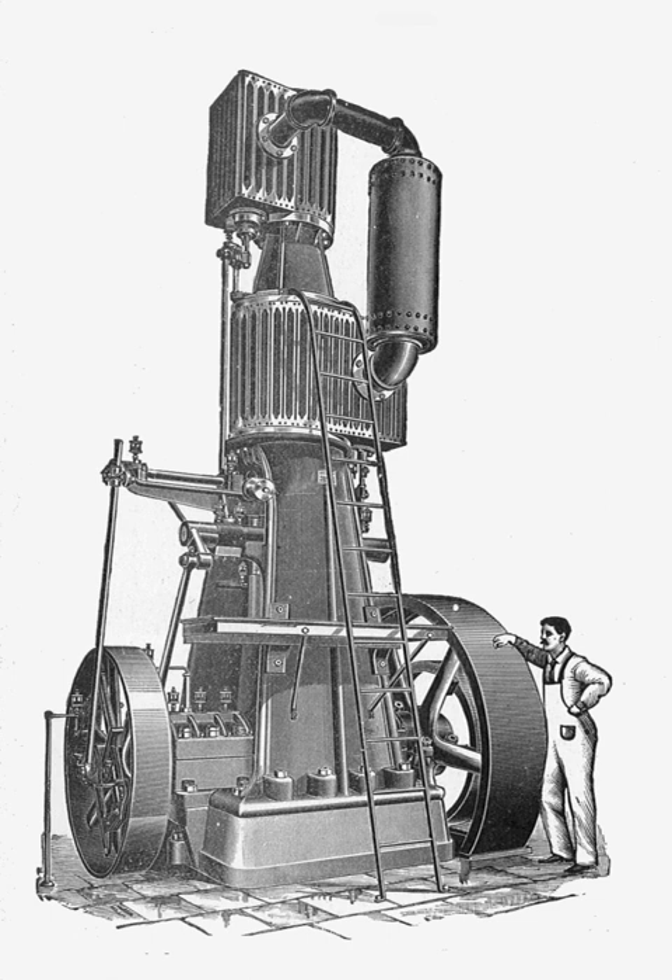A vertical engine could be erected on any reasonably level base that was strong enough to bear its weight. A horizontal engine required carefully aligned brickwork to support both the crankshaft and cylinders separately. Such brickwork was costly, took time to build, and also prevented new engines being installed in old engine houses without expensive rebuilding.